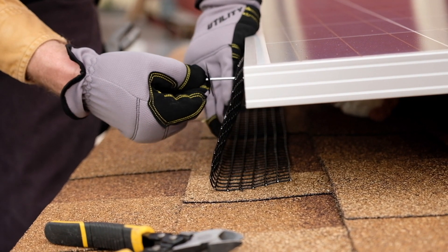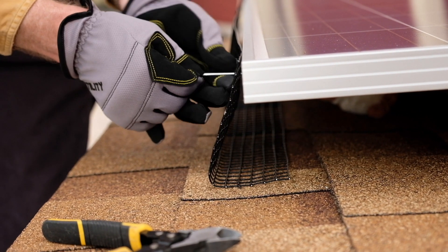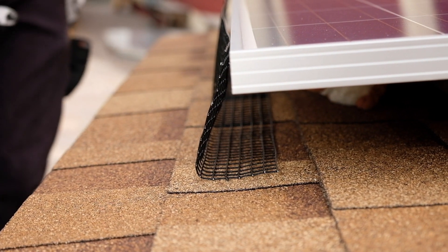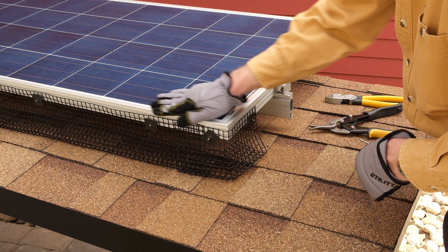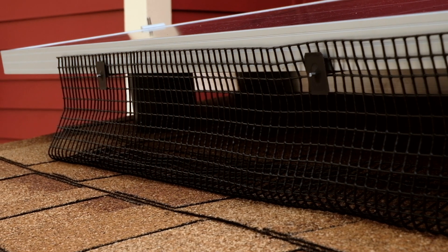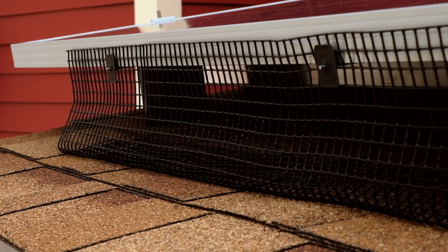When mounted correctly, the screen will stay in place even before the washer is pushed tight. This is a good way to double check your installation technique. The product will not perform properly if not fitted in this manner. In snowy climates, it is important that the screen not stick up above the surface of the panel. Installing the screen below the frame will ensure that sliding ice and snow will not catch on the screen.